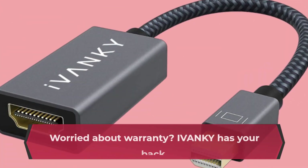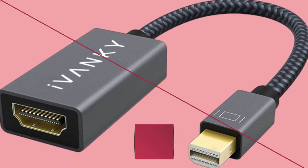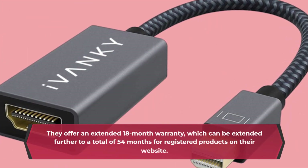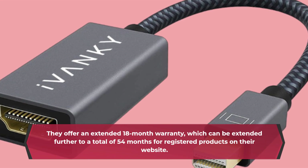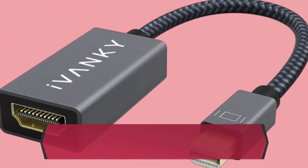Worried about warranty? IVANKY has your back. They offer an extended 18-month warranty, which can be extended further to a total of 54 months for registered products on their website. That's peace of mind for your investment.